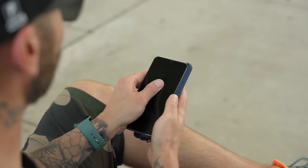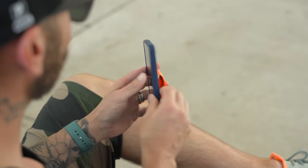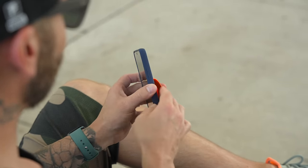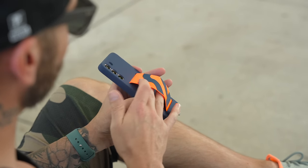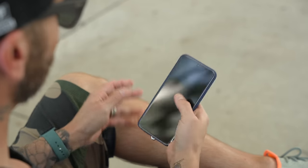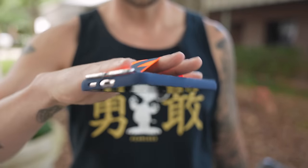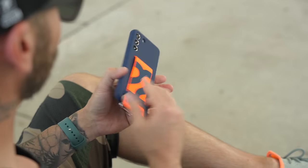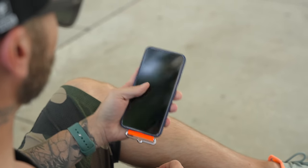I always recommend putting a case on your phone for protection. This case from Samsung fits really nicely on the S22 Plus, and I can still use it with a single hand. If I need added security, there's a little strap where I can tuck a few fingers and use it one-handed without the risk of dropping it. It's a great case — I'll link it in the description. It's my favorite case so far for the S22 Plus.